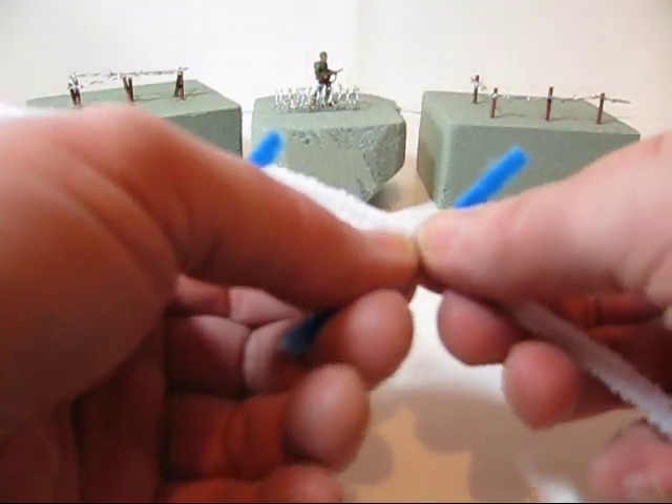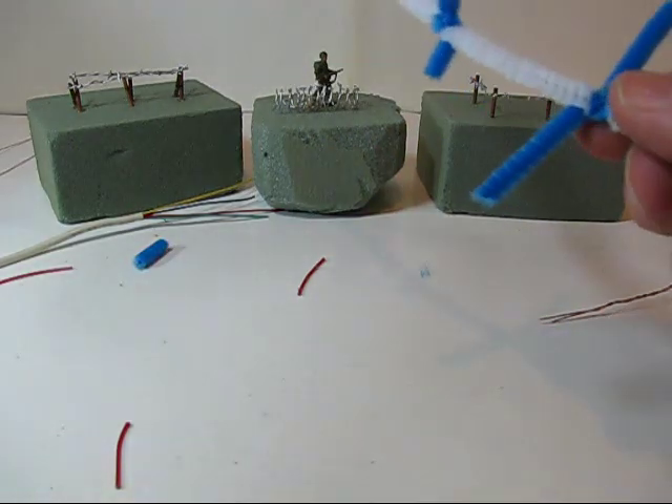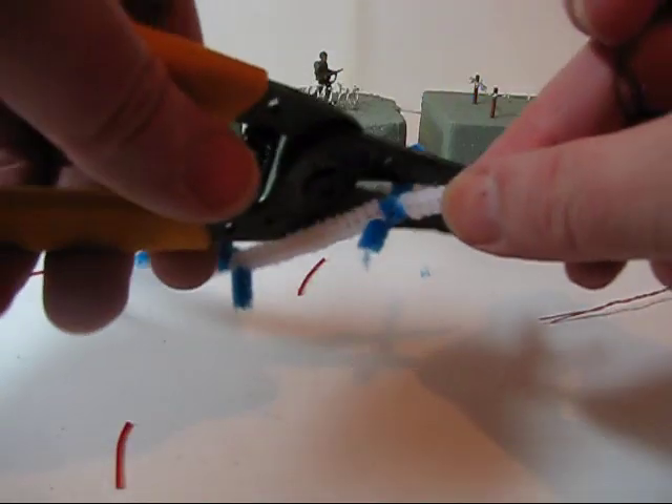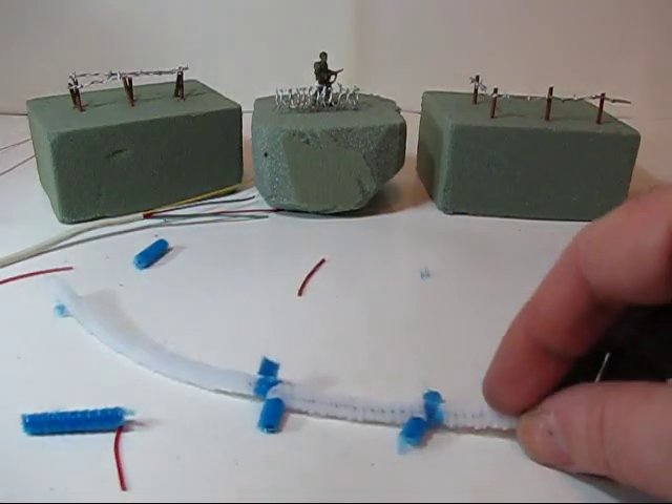Then continue to do that — do it at intervals, just one single wrap, and trim it. So it takes a little bit of work and it's some detail work, but once you get good at it you can actually do quite a bit of barbed wire in no time at all.